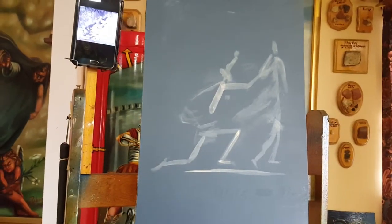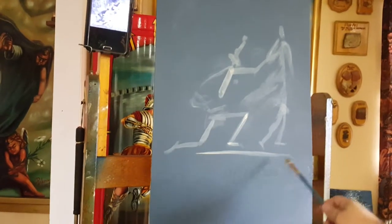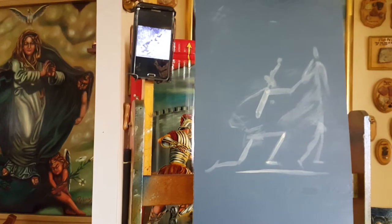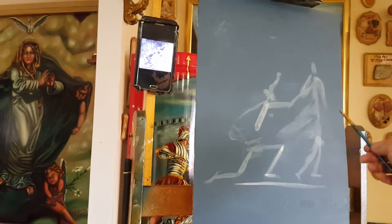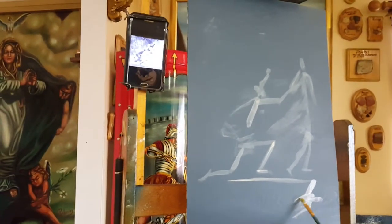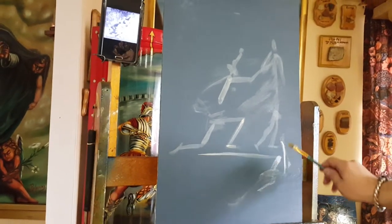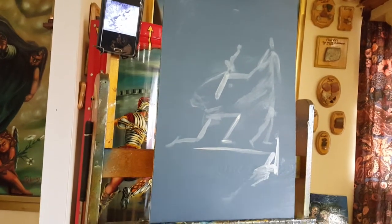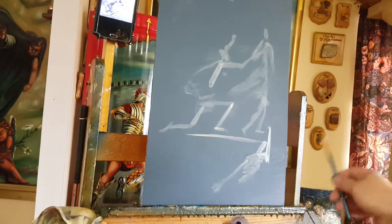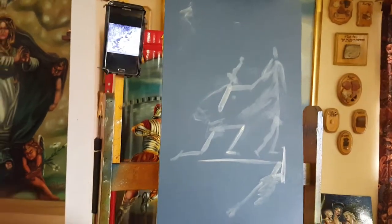As Daphne is transforming to a laurel tree, I'm going to include her father because when she's running from Apollo, Daphne pleads to her father Peneus — a river god — to help her prevent Apollo from touching her. So I'm going to paint old Peneus here: his torso, his arm reaching toward Daphne, and his other arm reaching backwards as if running toward her. That's why I didn't paint these two figures dead center — I need a cupid here and a Peneus here.